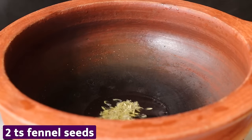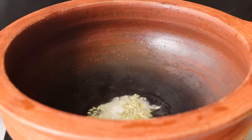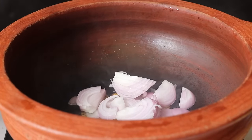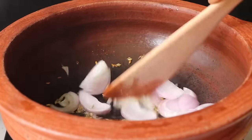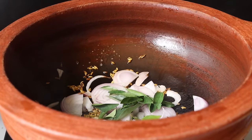2 teaspoons of thyme. Use about 2 teaspoons and put the stove on low flame.